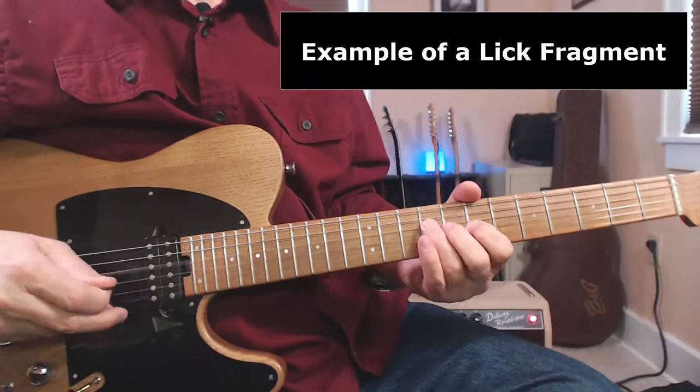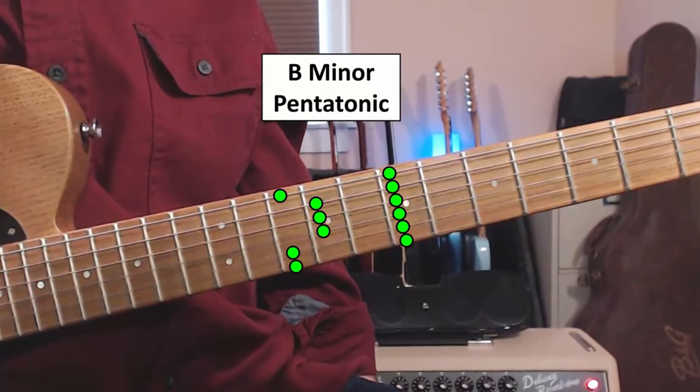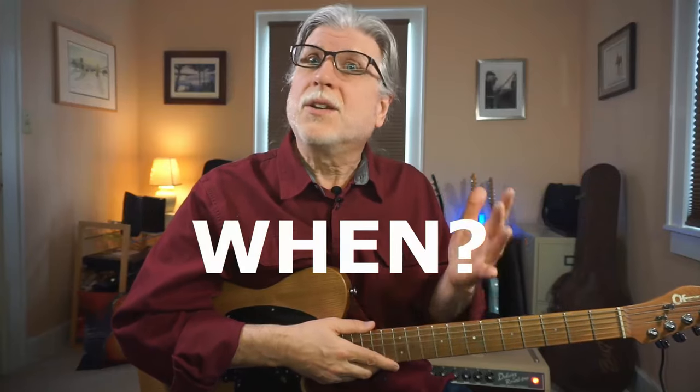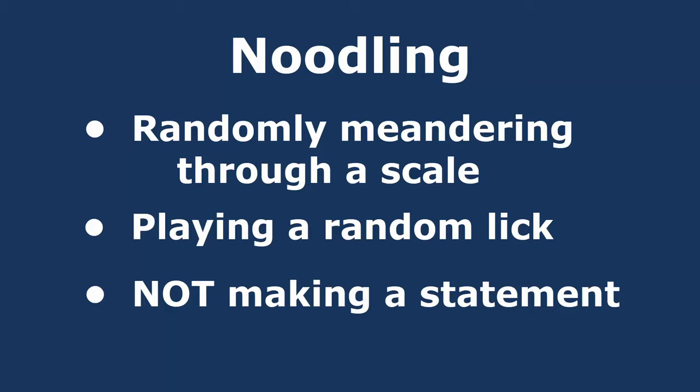We could look at this analytically by saying it's part of the B minor pentatonic scale and that it ends on the root B. That's all well and good, but that's not really the tip. The key to this method is that we think of that lick fragment as the end of a lick. That leads us to the question of when to play it — and answering that solves a big problem most players have: they don't carry through their ideas to completion, so they sound like they're noodling, randomly meandering through a scale or playing a random lick without ever making a statement.